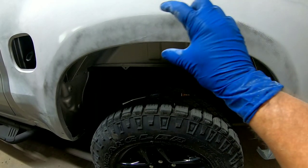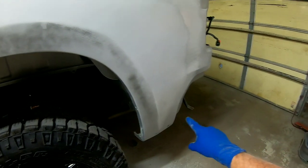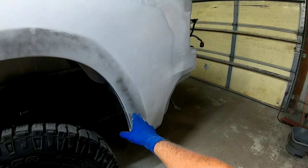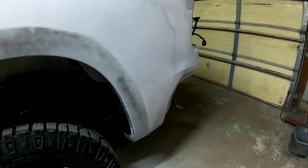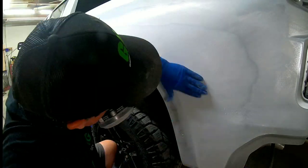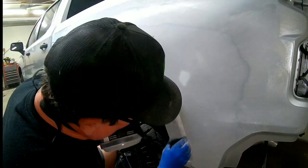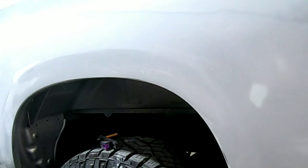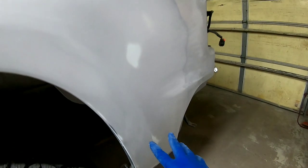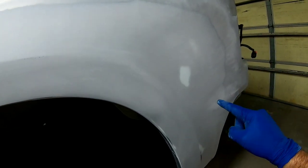Now we're going to continue blocking this lip section. I'm pretty happy with how it's straightening out. We have to block down here in this low area — that was a little bit of a problem area — and right here where I actually bumped the primer and peeled some of it off and had to bury that in primer. Everything turned out really good. There was a little high area here, and a little dip — primer is going to take care of that.